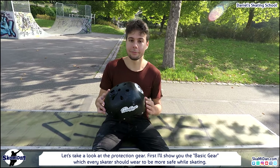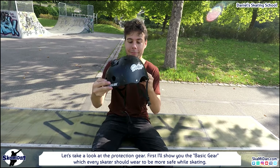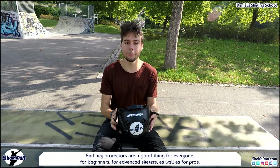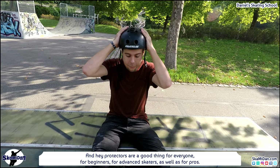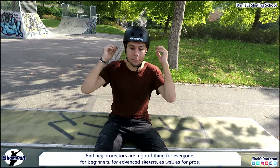So let's take a look at the protection gear. First I'll show you the basic gear which every skater should wear to be more safe while skating. Protectors are a good thing for everyone — for beginners, for transitional skaters, as well as for pros.